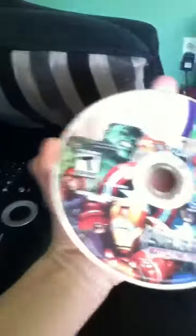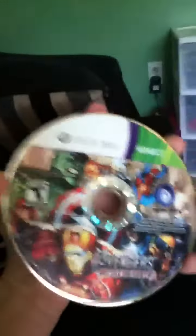Marvel Avengers right here, the disc — the game disc. Do not make regular copies of this disc. There's the sign of Microsoft there. Pause the video if you want to read it.